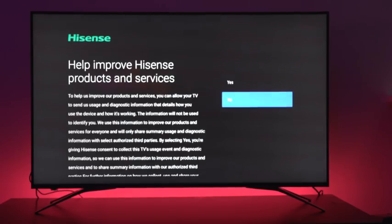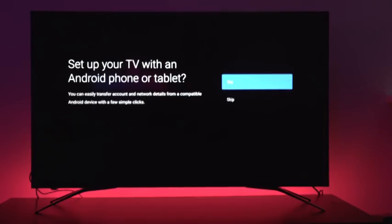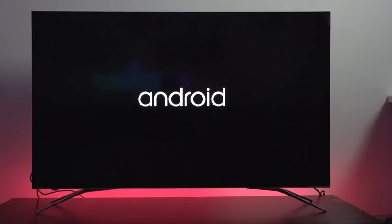Hey guys, Thunder E here and today we're checking out the brand new H9e Plus 4K TV from Hisense. This is the 2018 version. Hisense reached out and said would you like to check this TV out — it's powered by Android TV — and we said sure. So I want to thank them for actually sponsoring this video.